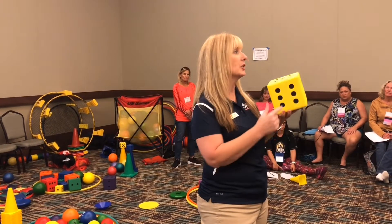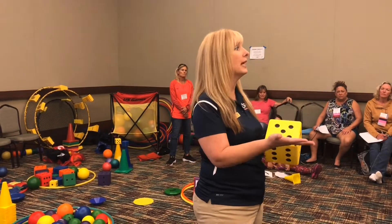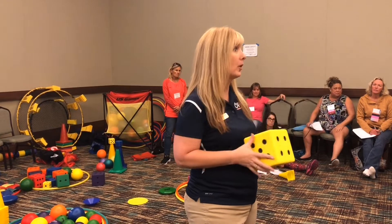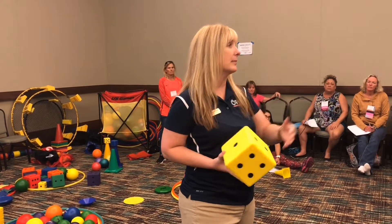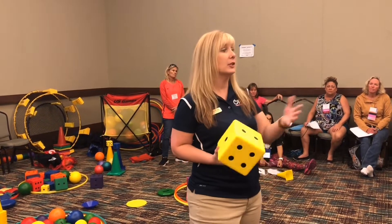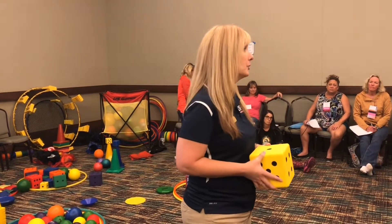Whatever color you get, you're going to touch that number of low-profile cones on the outside. To know how many to touch, we roll the dice. If it lands on three and you choose yellow, you go touch three yellow low-profile cones, come back, and high-five your partner. Your partner then comes to the middle, picks their color, touches that many cones, and comes back.